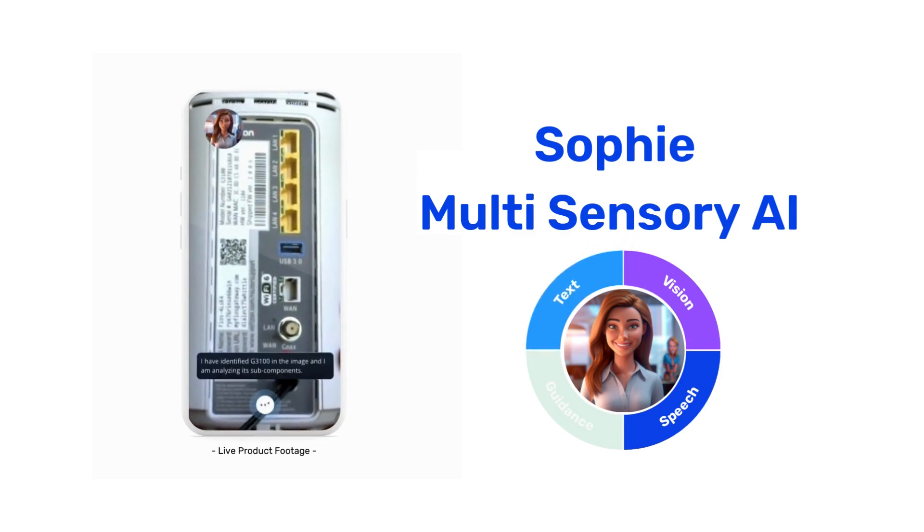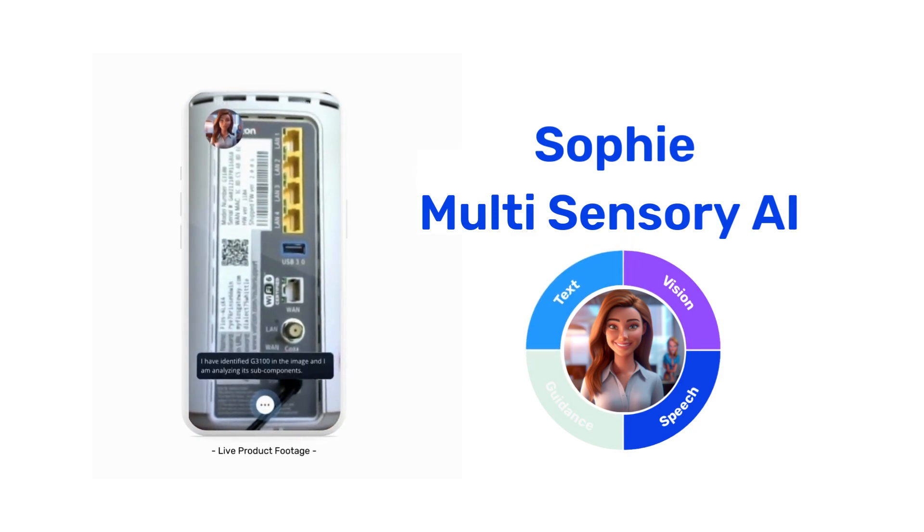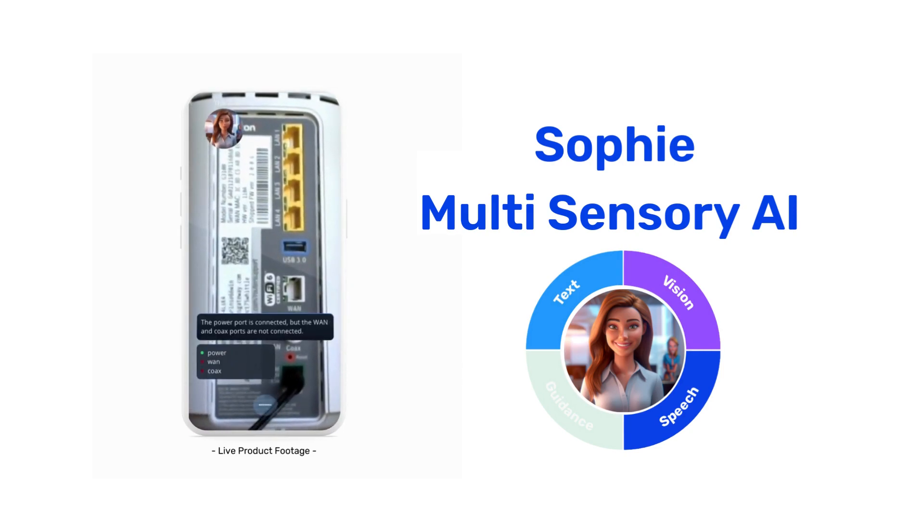I have identified a G3100 in the image and I am analyzing its subcomponents. The power port is connected, but the WAN and COX ports are not connected.